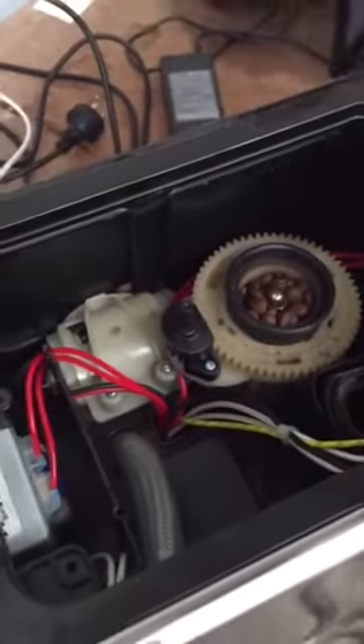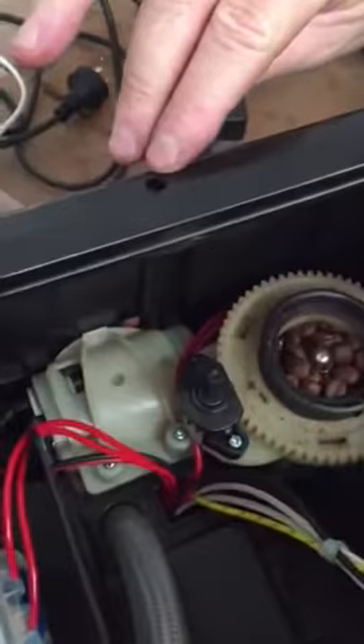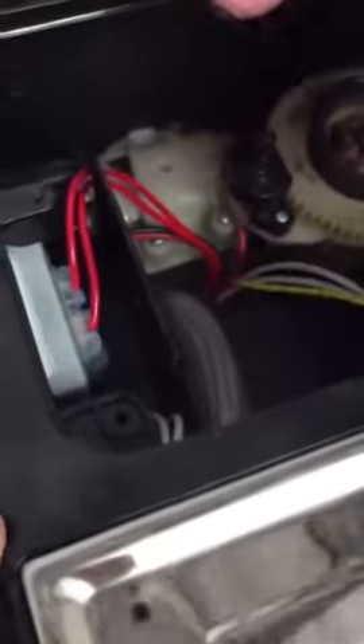You then got access to this part. You can seal the machine now. There's a screw at the back and there is one there and another one there — you need to remove them, and then you need to slide the unit forward.